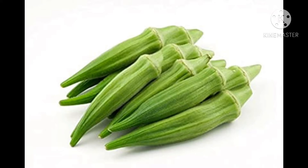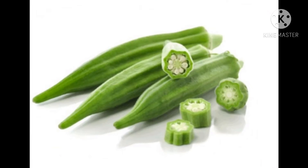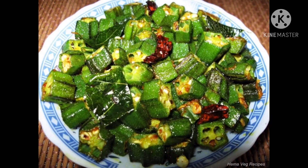Next one is lady's finger. These are lady's finger. They are green on the outside and white inside. They can be eaten with their skin. They are hairy in texture. Lady's finger can be used in making vegetable preparations.